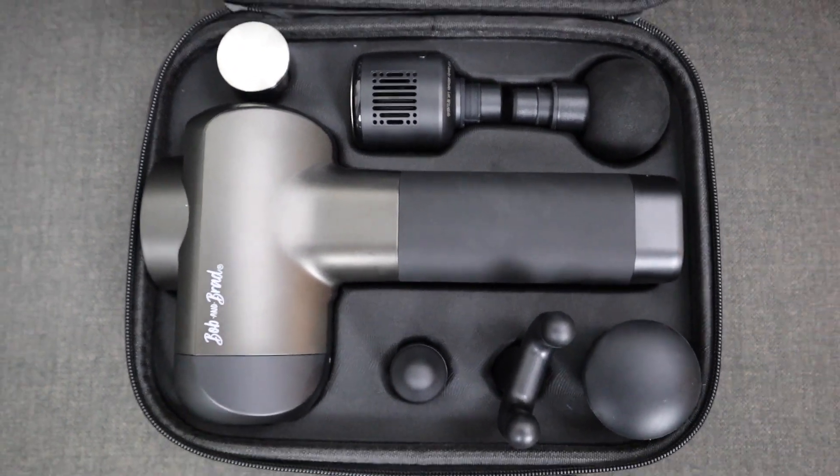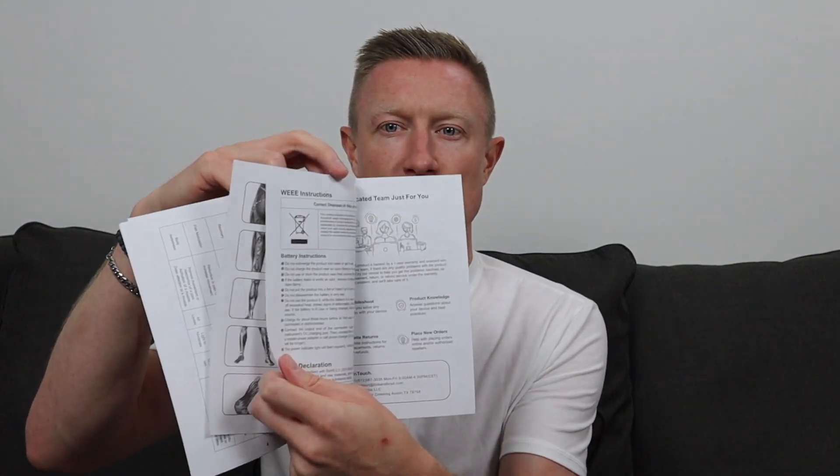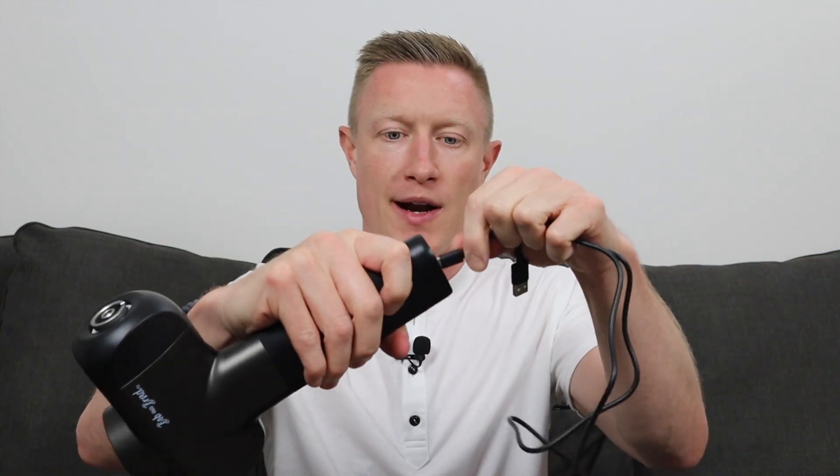Starting at the top, you've got an instruction manual. If it's your first time using a massage gun, definitely read through this — it also has a guide for what attachments to use on what part of your body, which is helpful. You've got a charging cord; it is a battery-powered device using USB-A to USB-C. To charge it you just plug it in the bottom of the device, though it does not come with any sort of charging block. The last items in the top are two little rubber gaskets.